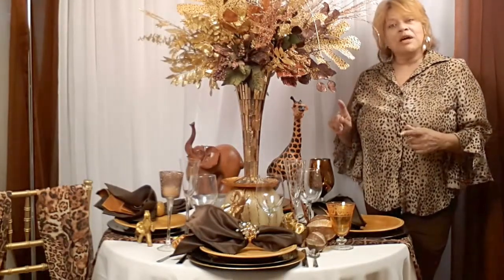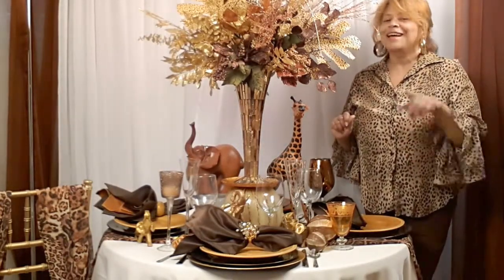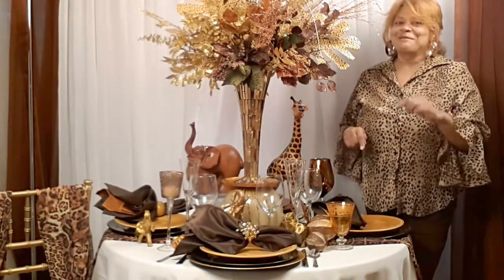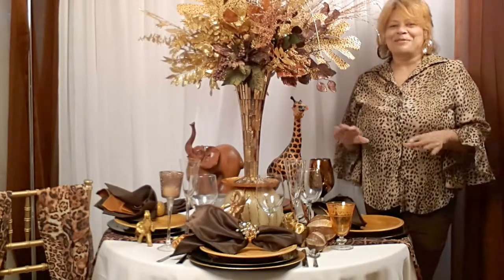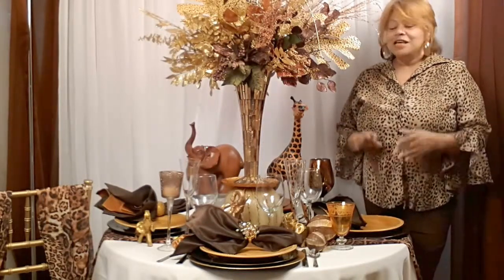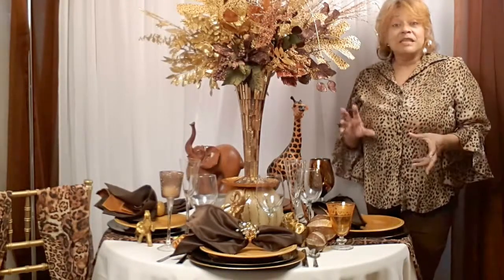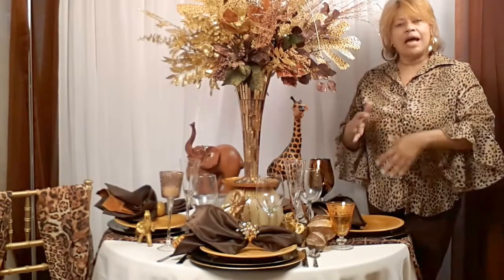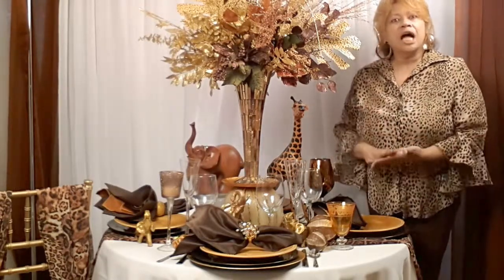Today, however, we're going to be talking about stemware — your favorite part, the wine glasses and the champagne glasses for all of you wine and champagne lovers who love to have a good time during the holidays. What we're going to be talking about specifically is how to choose the type of stemware and how to choose especially the color.